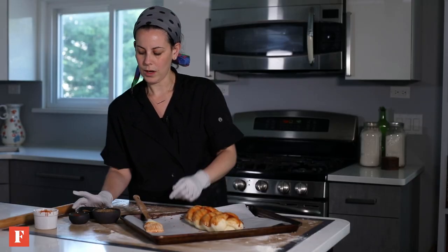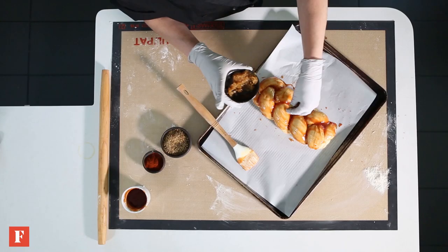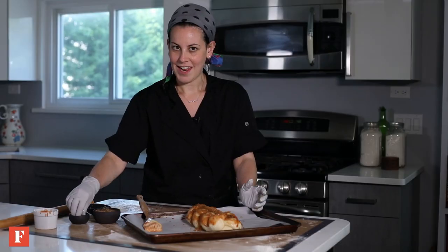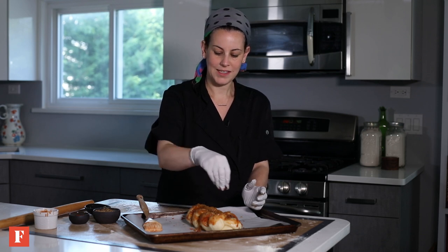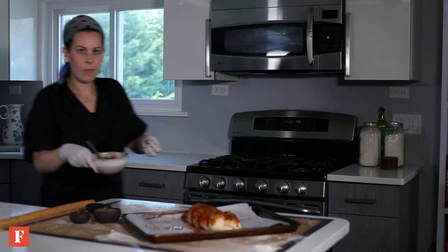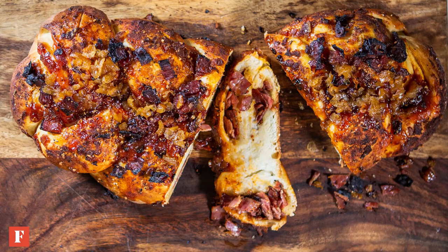We are going to take our caramelized onions — they are nice and defrosted — and spread them over the top. We'll take some Montreal steak spice and then some smoked paprika. Sometimes I like to add some seasoning salt on top, some crispy French fried onions, crushed bisley. Last but not least, we are going to sprinkle on some leftover pastrami, because none of it is going to waste.